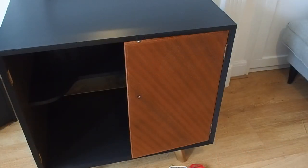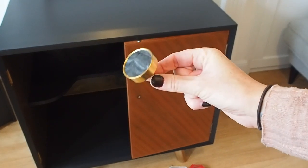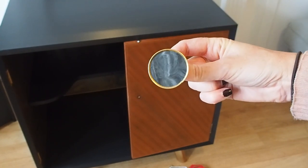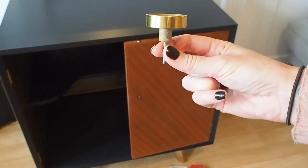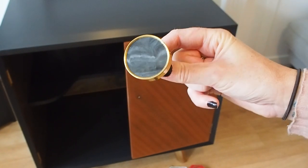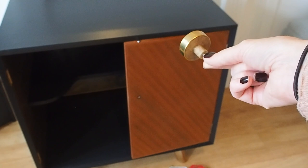I've got one of the doors on and I'm just going to pop the handle on. I got these a while ago from HomeSense - it's a set of four. I had to slightly chop the thread down because they were a little bit too long. They're like a gold and marbly black-grey effect so I think they're going to look really, really nice.